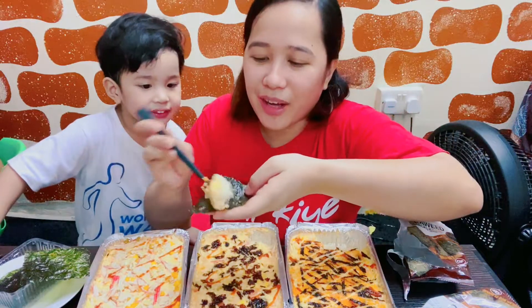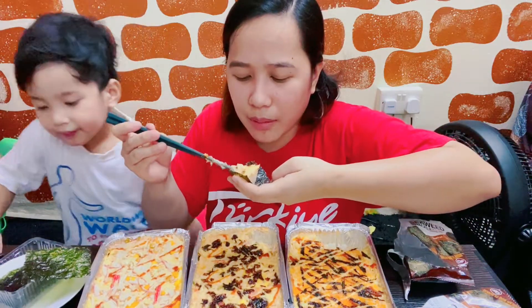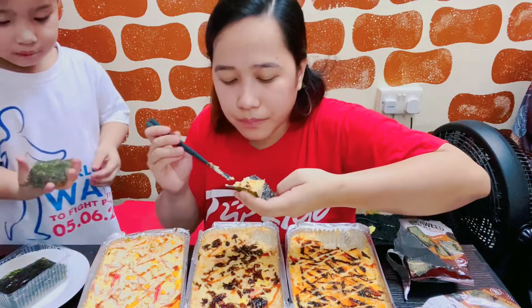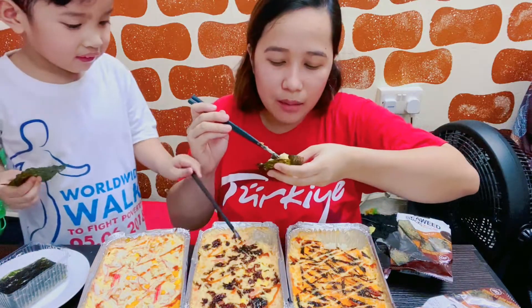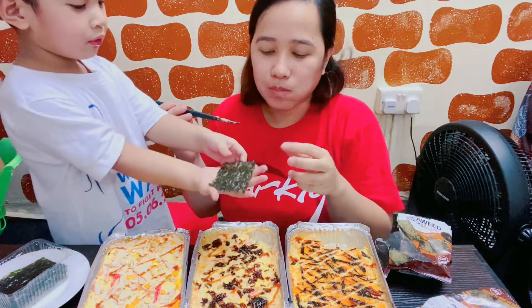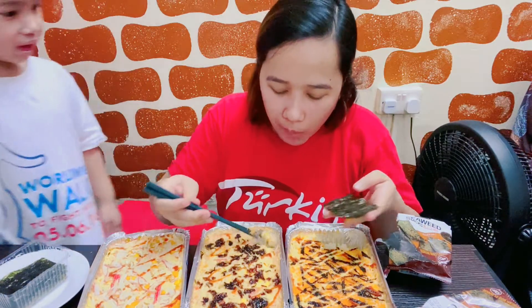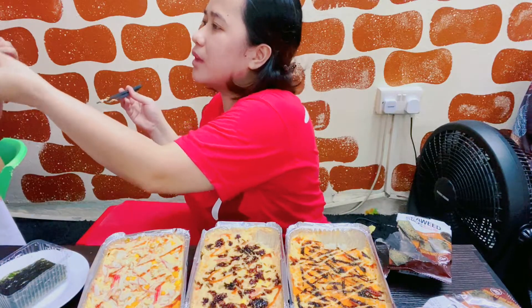This one is salmon. May crab stick. May crab stick, may salmon — different. Salmon.